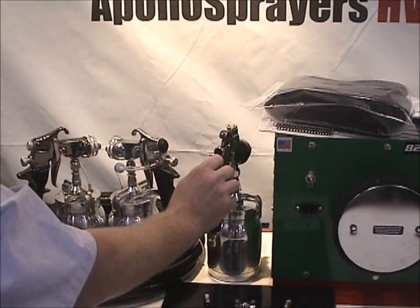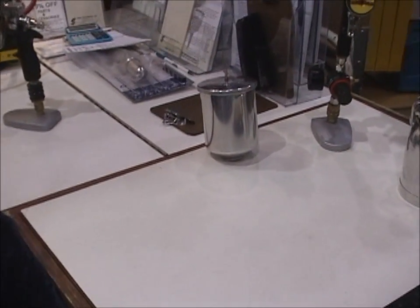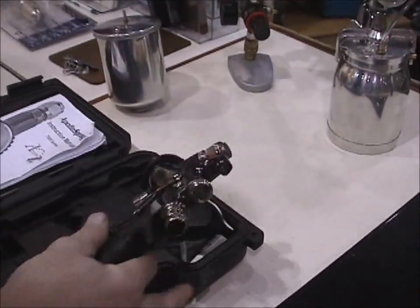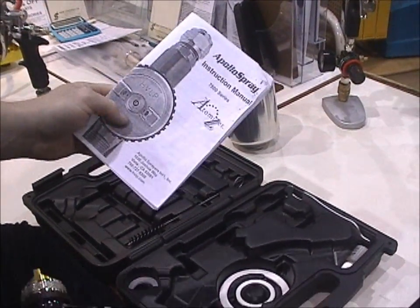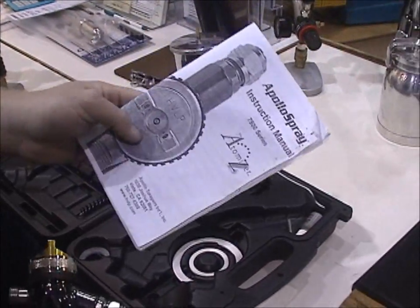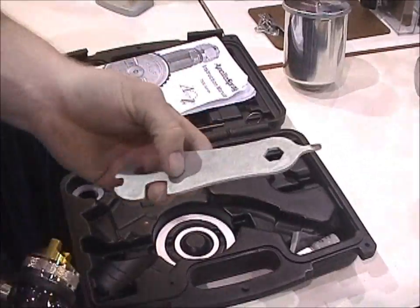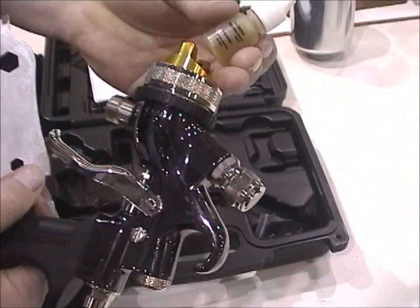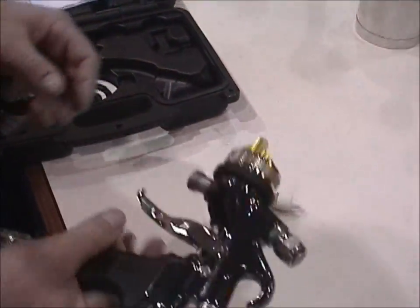Next, we'll cover simple gun breakdown. I'm going to grab this new gun out of the case to show you what you're going to get when you receive this system. Number one, you'll get your instruction manual — definitely refer to it or feel free to call us if you have any questions. In the kit, you'll also find a wrench to break the tool down, as well as the lubrication. The lubrication won't contaminate your materials; we have a special lubrication applied to this gun on occasion.